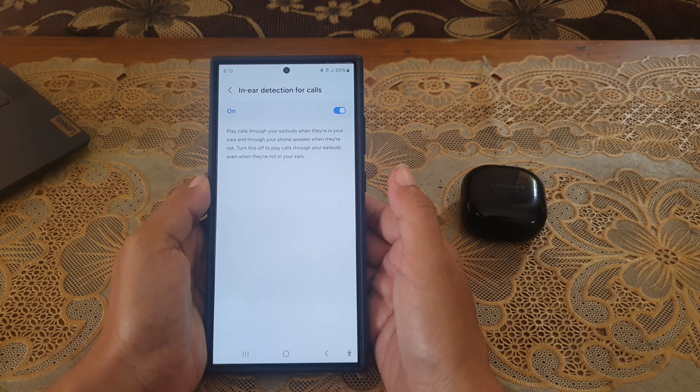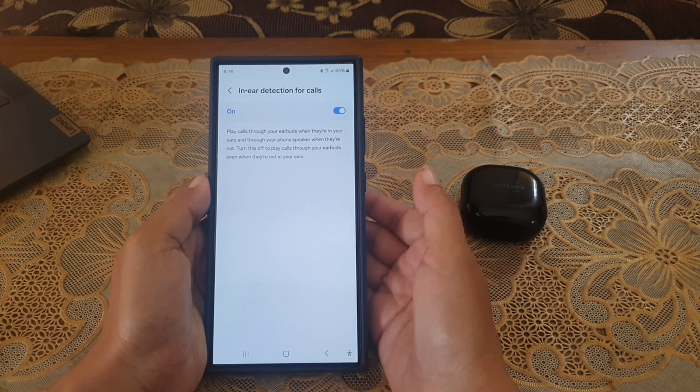When the in-ear detection for calls feature is on, your phone will play calls through your earbuds when they are in your ears, and through your phone's speaker when they are not.